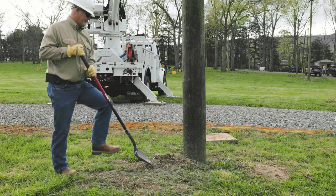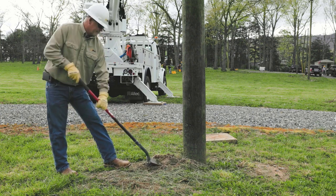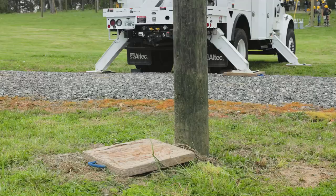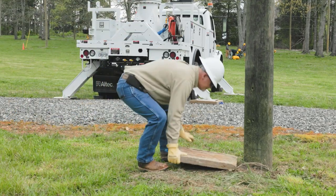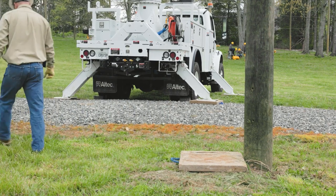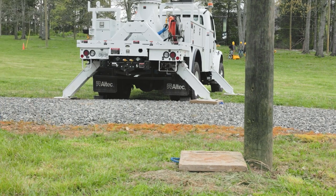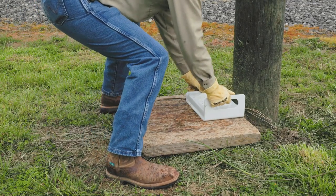Clear and level the ground next to the pole before positioning the puller. This allows level support for the puller. If possible, avoid setting up the puller between the truck and the pole. If the ground cannot be made level, use suitable material such as wood or outrigger pads to provide a level, firm surface under the base of the pole puller. The entire base must be firmly supported to prevent bending.